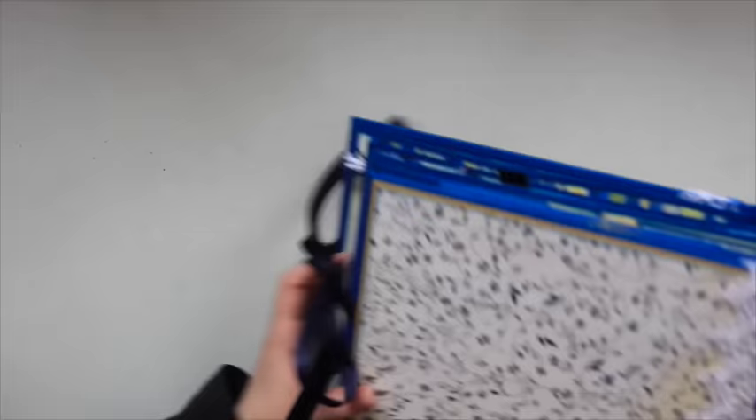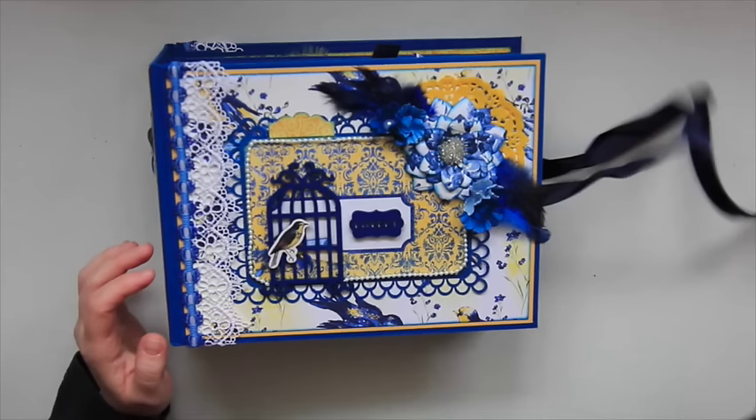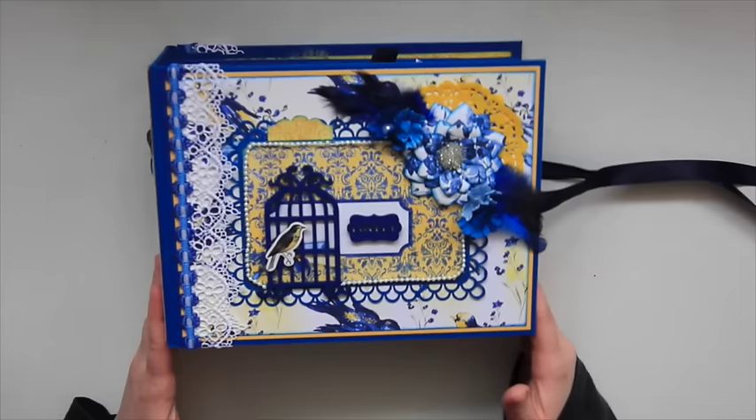This side is the back and I did the same thing with the trims — used a different paper and added that yellow matting just to give it a little bit of pop. I just used a blue ribbon as a closure. I like that it gives you extra room — if your album grows a little bit, it's easier to tie a ribbon than to fuss with any other kind of closure, so I thought that would be my easiest choice.